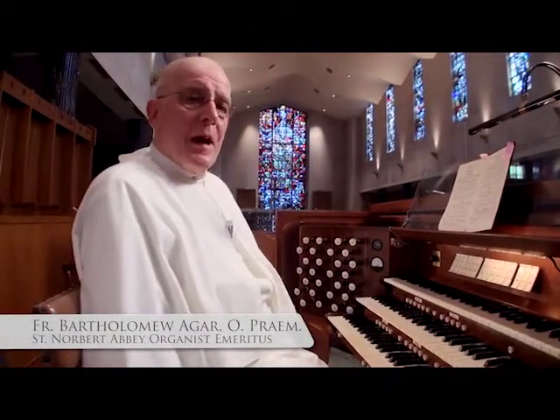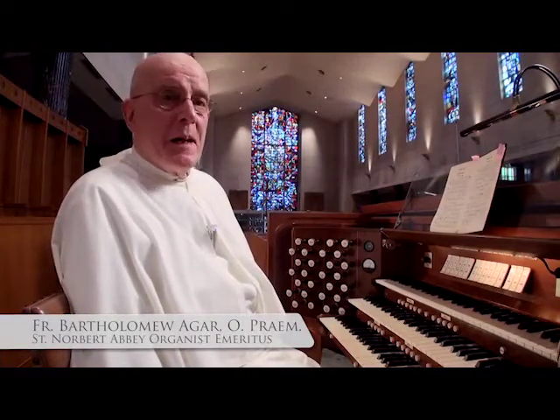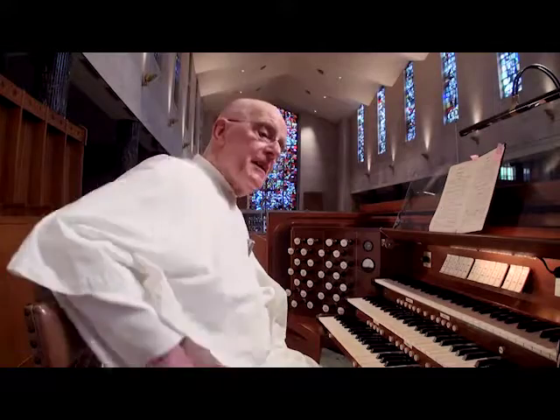Hello everybody, my name is Father Bartholomew Agar, and I was a one-time organist here at the Abbey, and I would like to share with you some of the most beautiful sounds we have in this instrument.